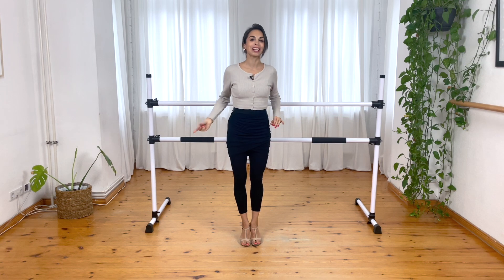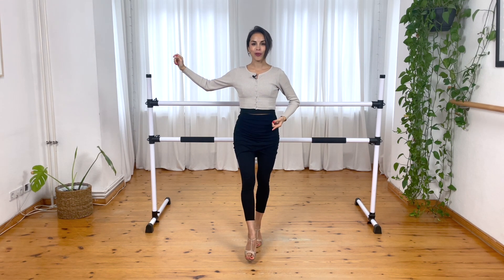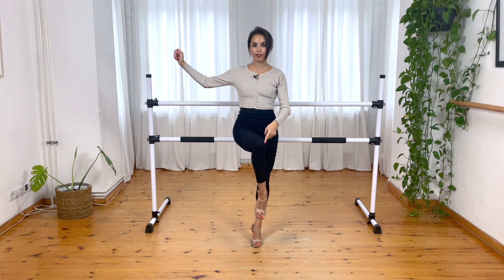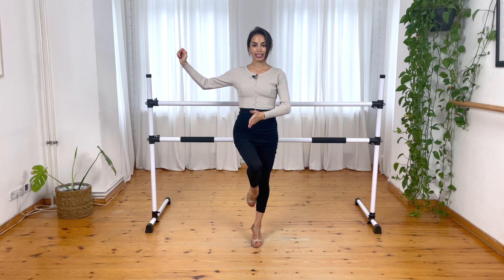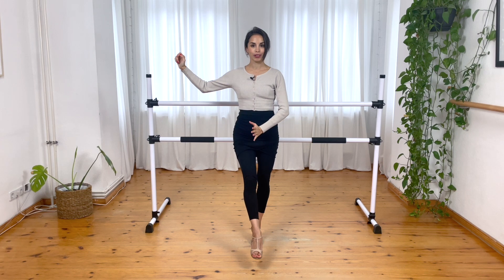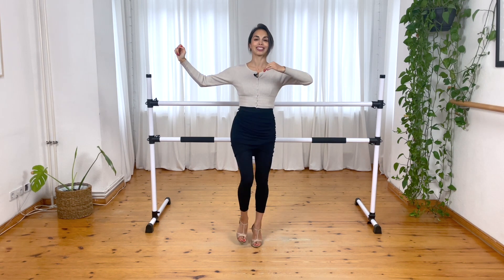Now we will do exactly the same movement, but we will cross the leg. I show you — we go up, diagonal, and now when we go up we will cross the leg. So before we were doing it here, now I am crossing the leg. My knee is already in the middle — I go front, already in the middle of my body, then I go up and I cross the leg. Not here — here.